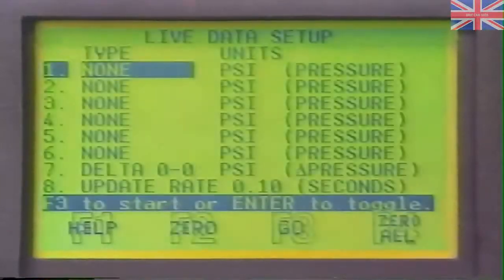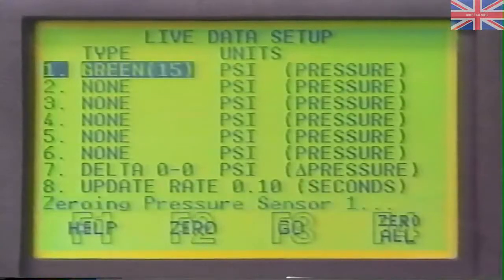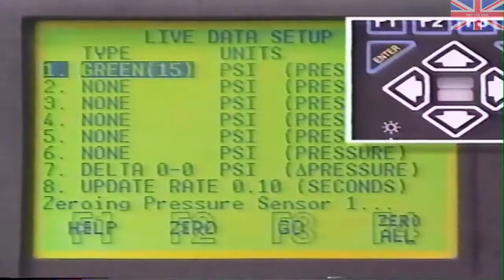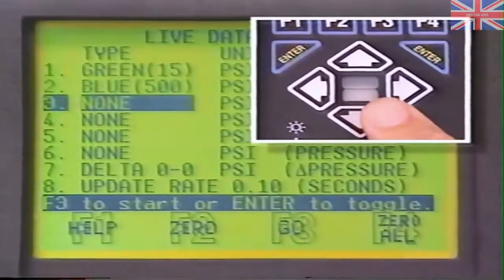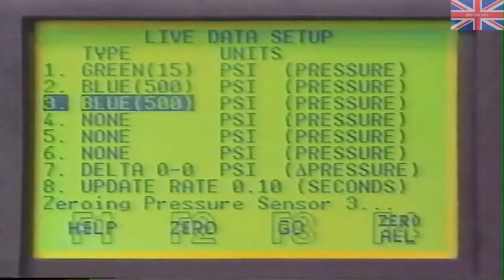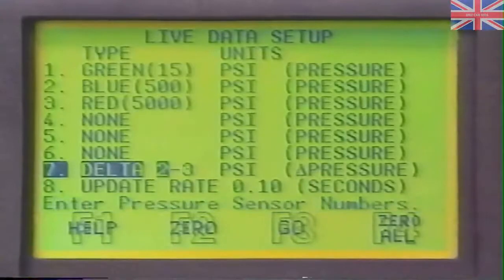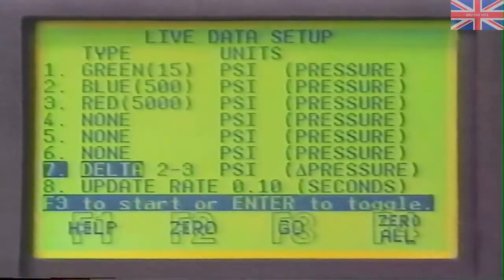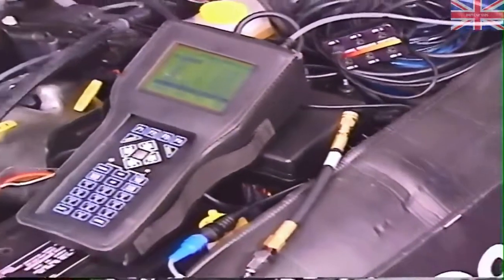From the Digital Pressure main menu, select Live Data and the Live Data Setup screen will appear. From here, you can choose different options for each input with the arrow keys, and by pressing Enter, you can cycle through options such as pressure range for each input, the delta or change between an input's readings, and the screen update rate. With the transducer reading atmosphere, zero all sensors by pressing the F4 zero all key, then connect the transducer to the pressure fitting installed on the vehicle.